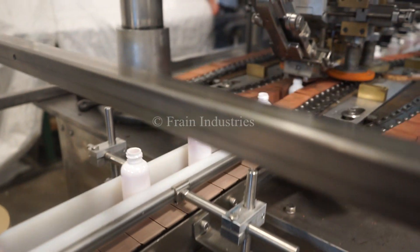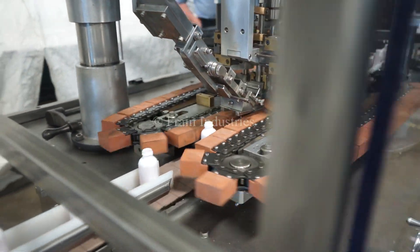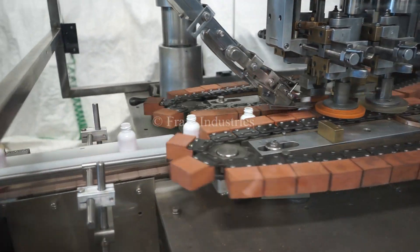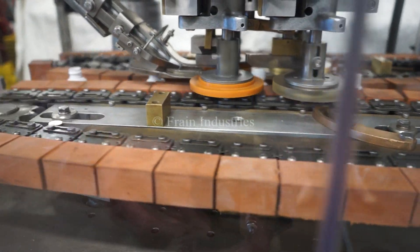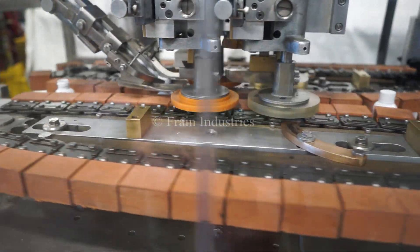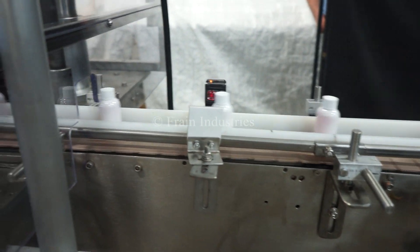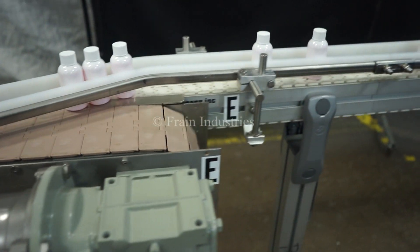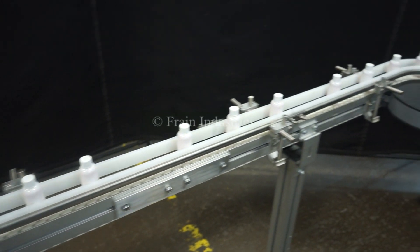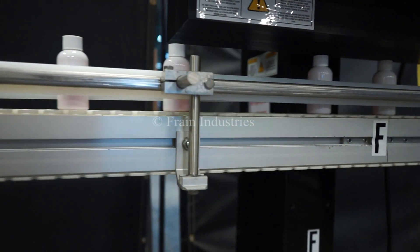A cap is then applied using a quill-style capper. A tamper evidence seal is then applied using an induction sealer.